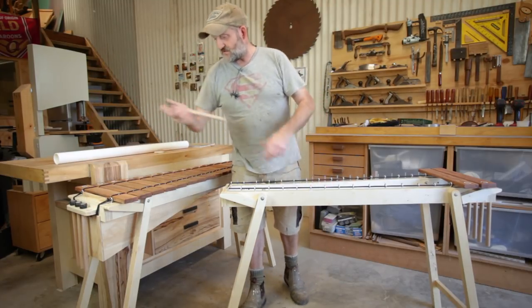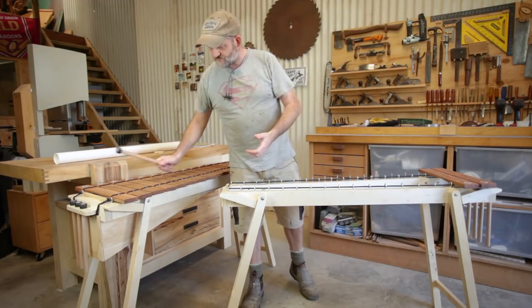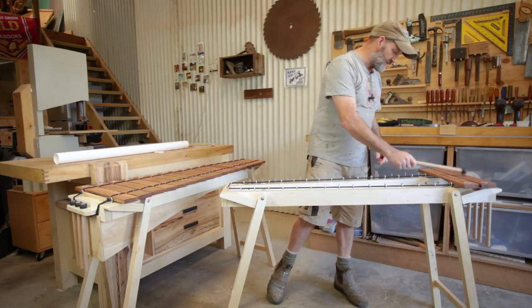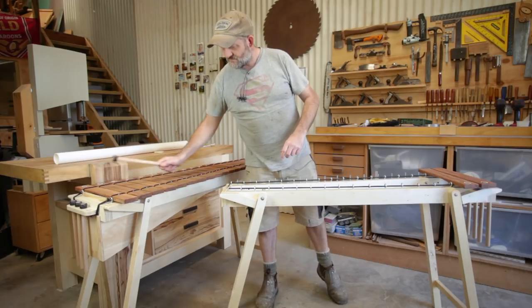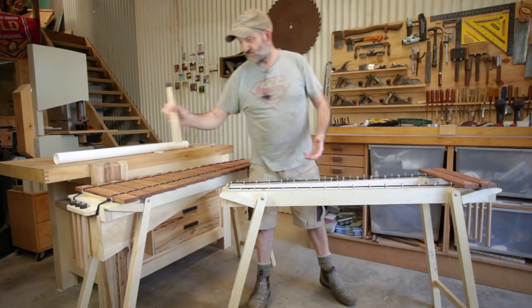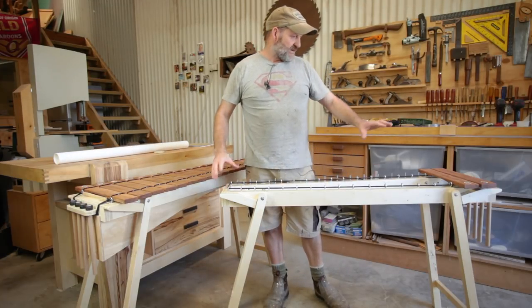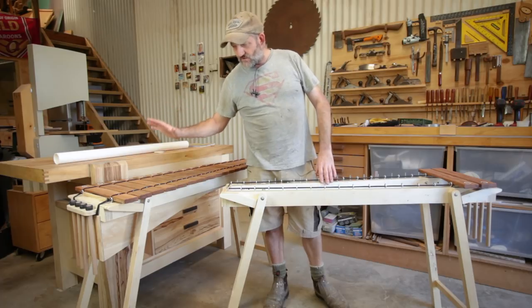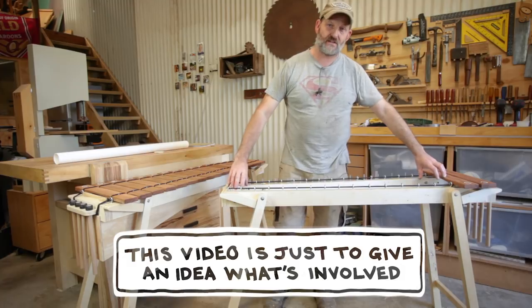Just to give you an idea about the resonation. So this is obviously resonating and this hasn't got any yet. So that gives you a little bit of an idea there. The legs, the frame, the bars, everything else — it's all exactly the same as this one and I've already done a video on that. So this is just the pipe section.